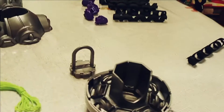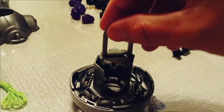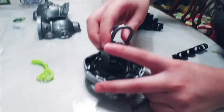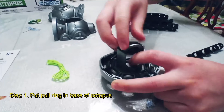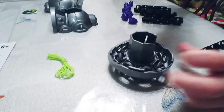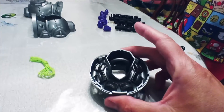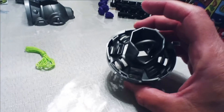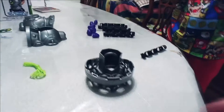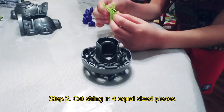The next step involves this piece here, called the base, and this one is the pull ring. There's a little notch so it can only go in one way. Cameron pushes the pull ring into the base all the way down — you have to align the notch correctly for it to seat fully. Then we take the string and cut it in half, then cut both halves in half again.